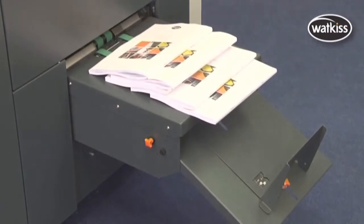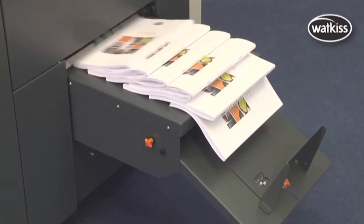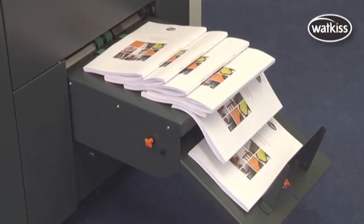The Wattkiss PowerSquare: fast, secure binding for thicker books, with the added benefit of a printable spine. For booklet making with a high added value.